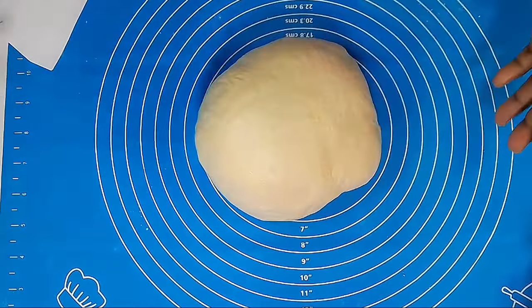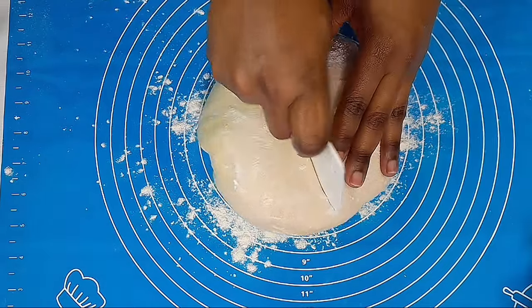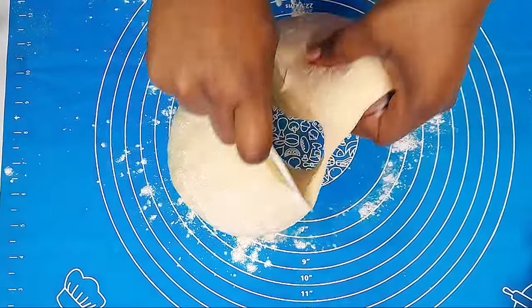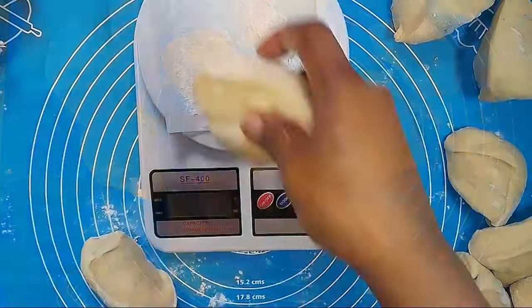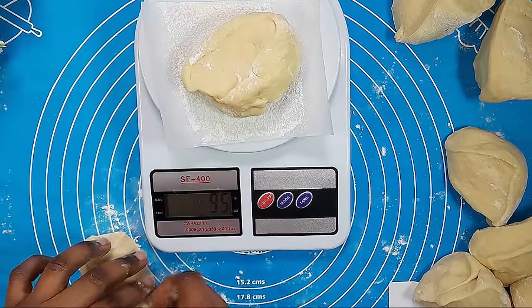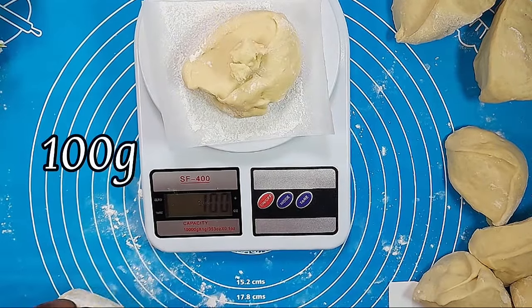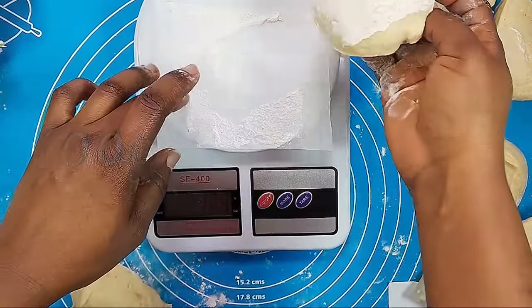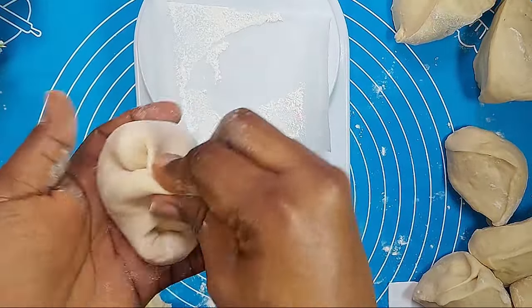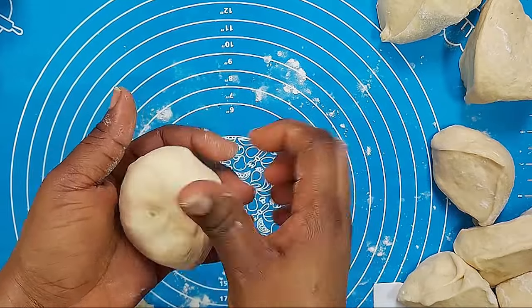I went for 30 minutes and you can see how smooth the dough is looking compared to before kneading. Now we are going to divide our dough into portions and weigh them — I usually advise 80 to 100 grams. If you want smaller doughnuts, go for 80 grams; if you want bigger ones, go for 100 grams. Today we are using 100 grams — a generous size doughnut.